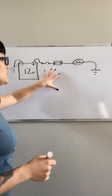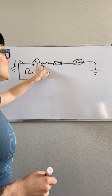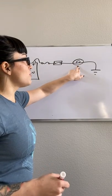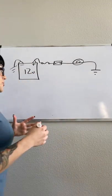As our circuit is laid out, I made just a simple circuit here. We've got 12 volts coming from our battery. Here's our circuit protection — our fuse, our switch — and then we've got a light bulb and then a path to ground. So this is just a simple circuit.